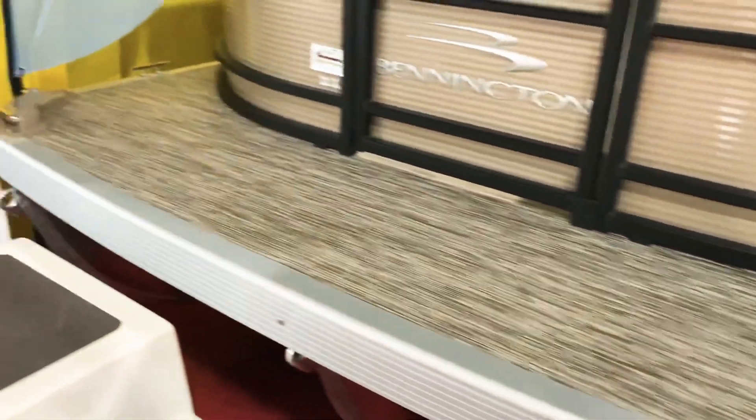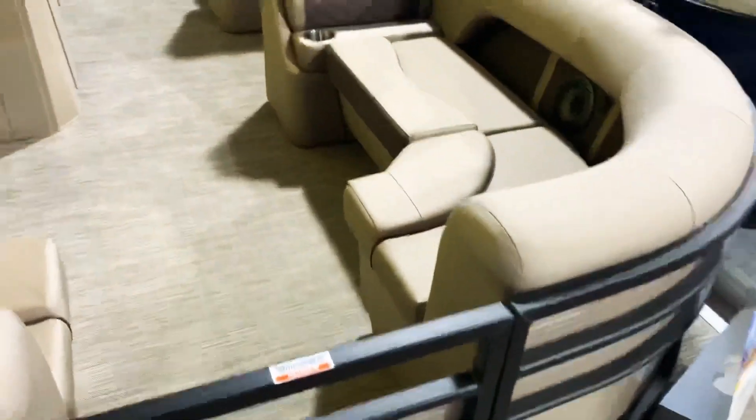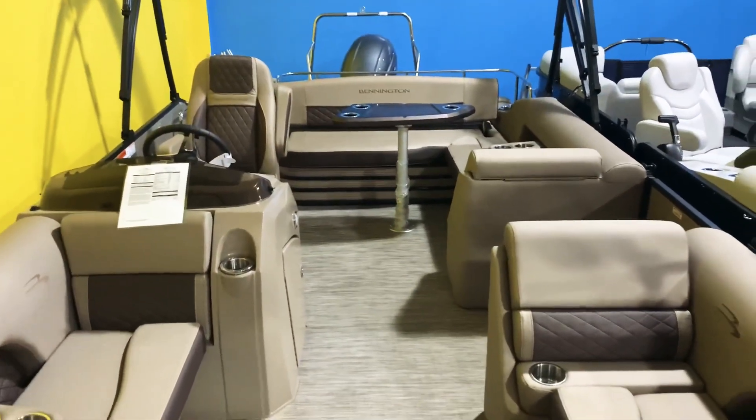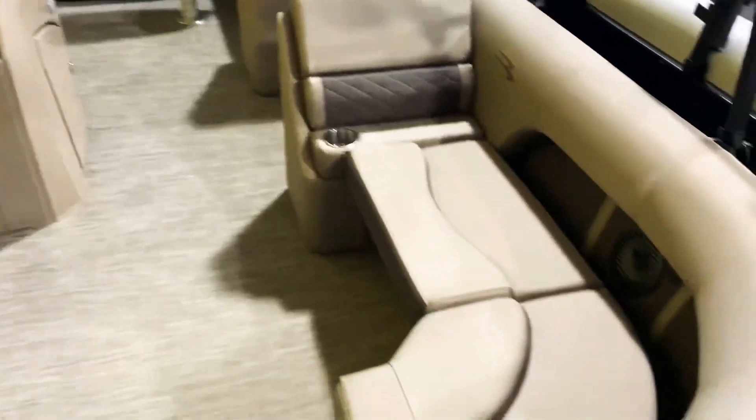We have the LED docking lights up front. Take a look at how big the deck is on the front — Bennington extends their decks all the way out in front of the tubes, which makes it really easy for boarding on and off the dock. This has the platinum Simtex upholstery with the espresso accents, which really flows together very nicely.